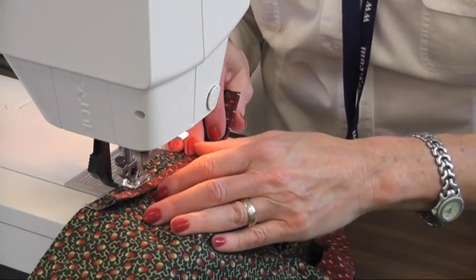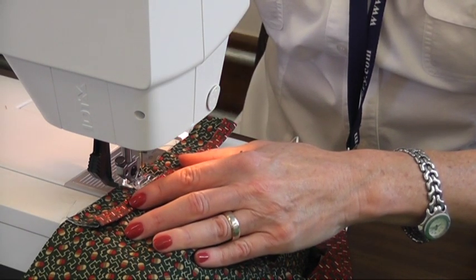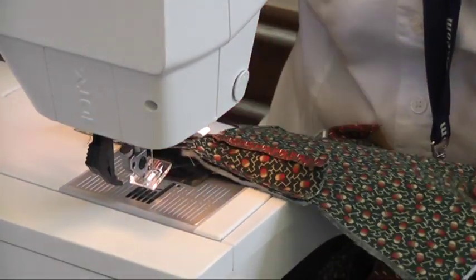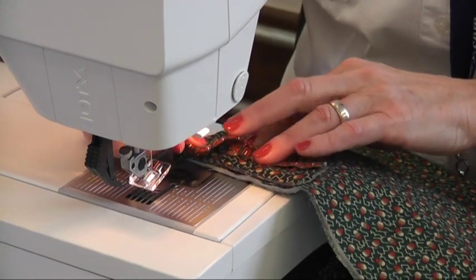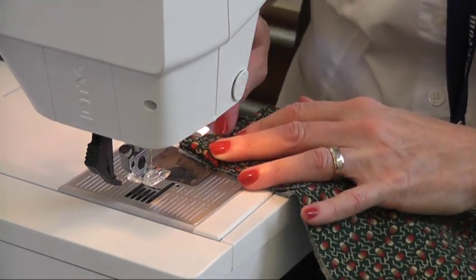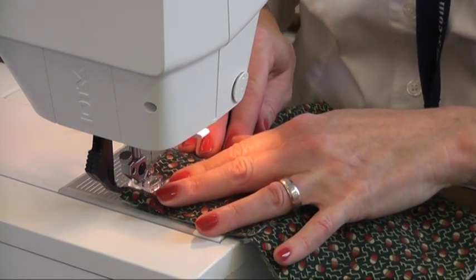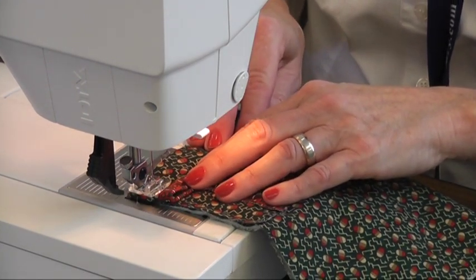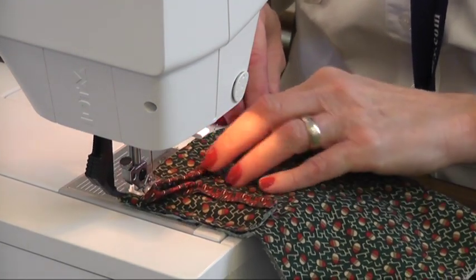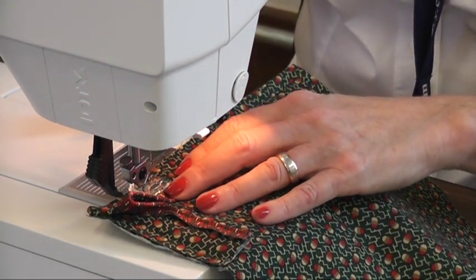When I get about three-eighths inch away from the edge then I'm going to back stitch. Take the quilt, flip this over at a forty-five degree angle and come right back down. You're going to start here and back stitch until three-eighths away. Join your binding just like you normally would do.